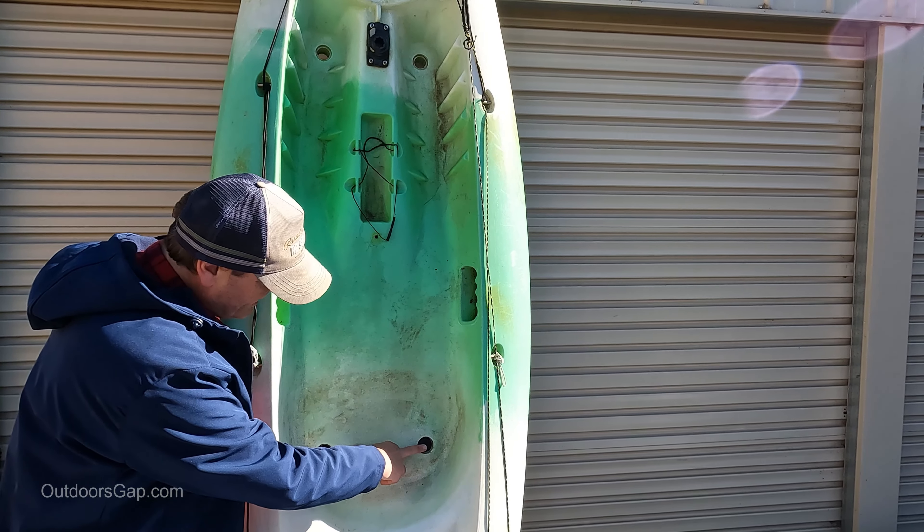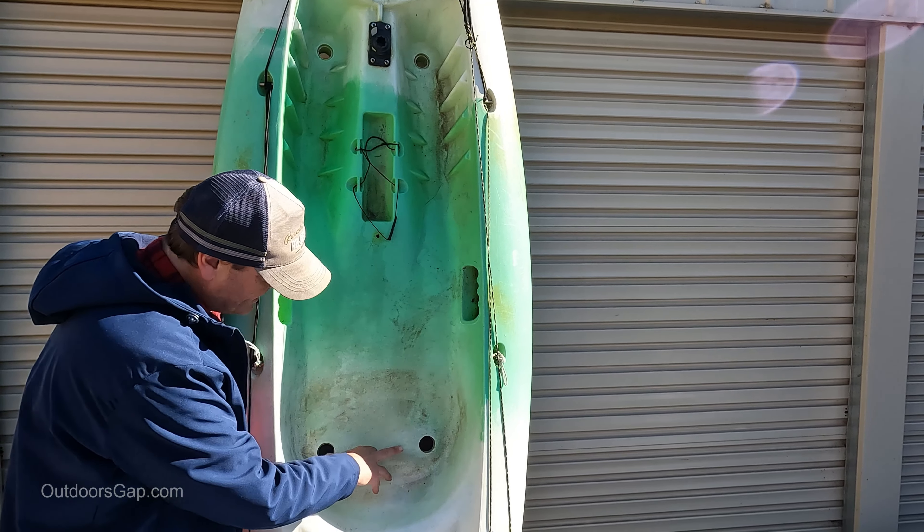I'll generally keep the ones around the seat area in, just in case I drop some sinkers or some hooks, so I don't lose any tackle. But for safety reasons, I'd generally recommend taking them out so the water drains away, especially if you're doing open saltwater fishing, or it's a rough or windy sort of day and there's a chance of capsizing. It's always good for the water to drain away.